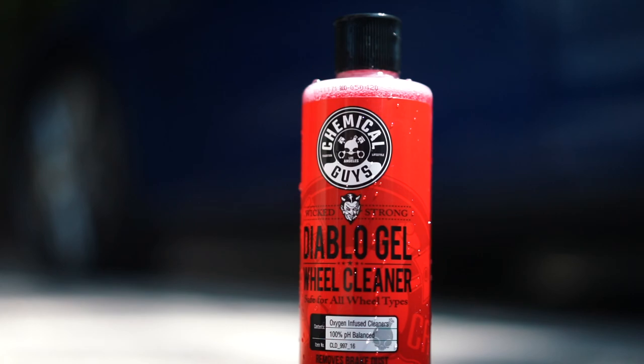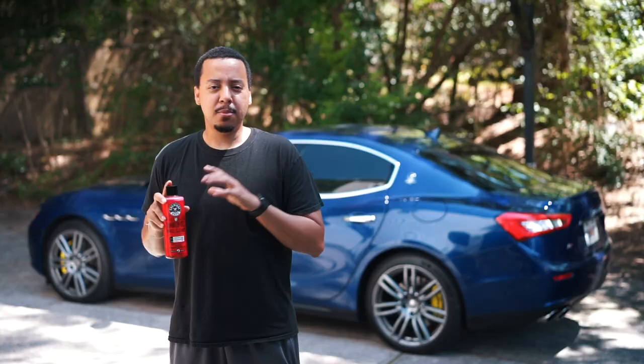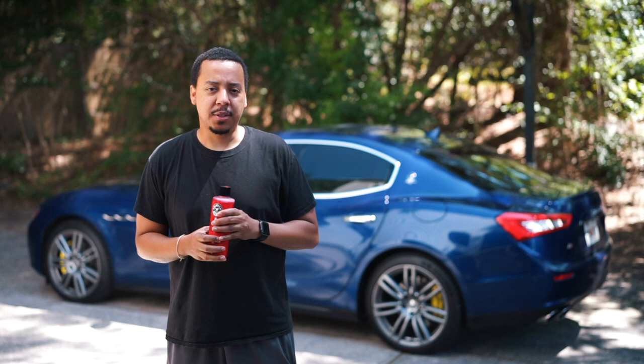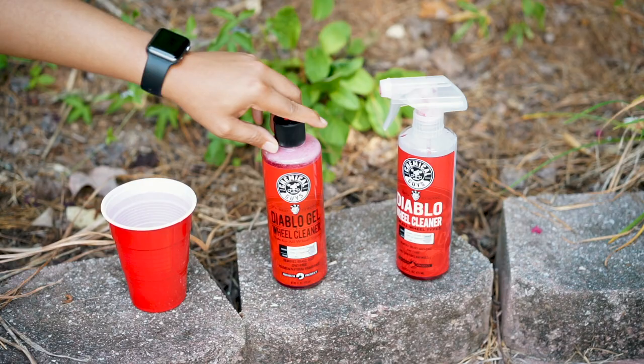The product we're going to review today is Chemical Guys Diablo Wheel Cleaner. This particular one is the gel — they do offer the spray. The difference is the gel is more of a concentrated formula, so you have to dilute it three to one with clean water. The other one's already diluted. With this you get more usage because it's concentrated. It's 100% pH balanced, promising to remove brake dust spot-free, so if you don't dry it off it shouldn't leave any spots on your rims, and it has a premium natural fragrance.